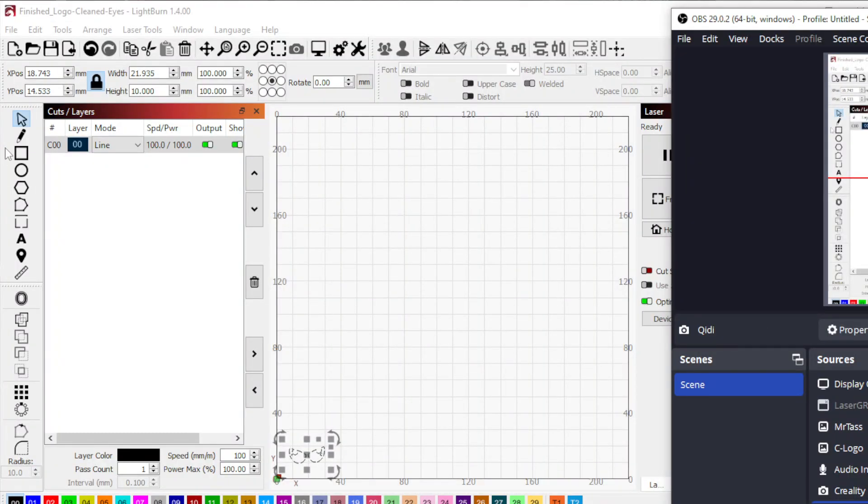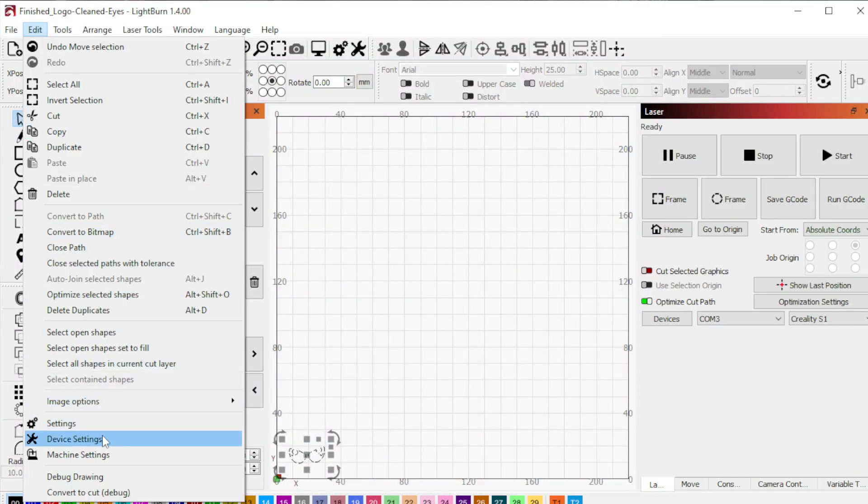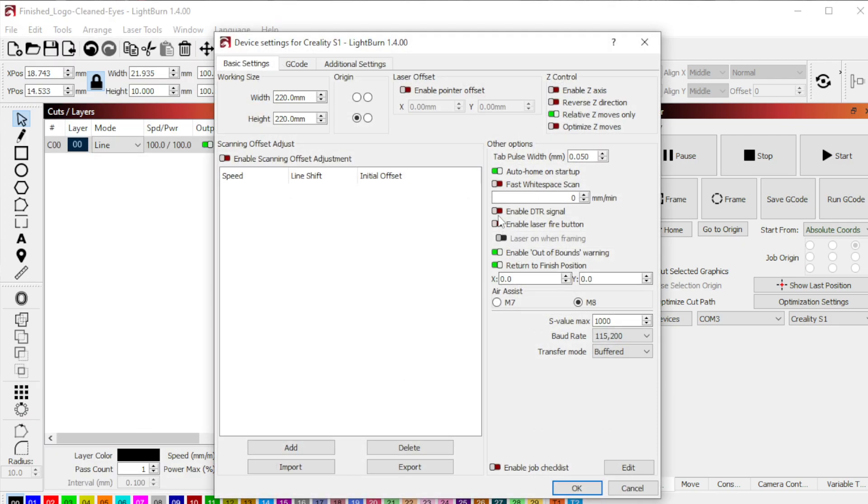What you can do is go into Lightburn, go to Edit, Device Settings, then go to Enable Laser Fire Button and Laser On When Framing. Click OK.